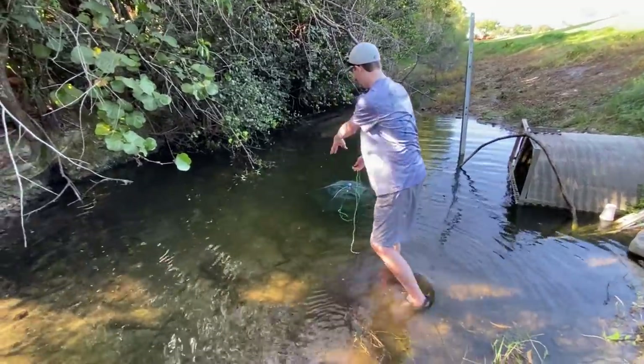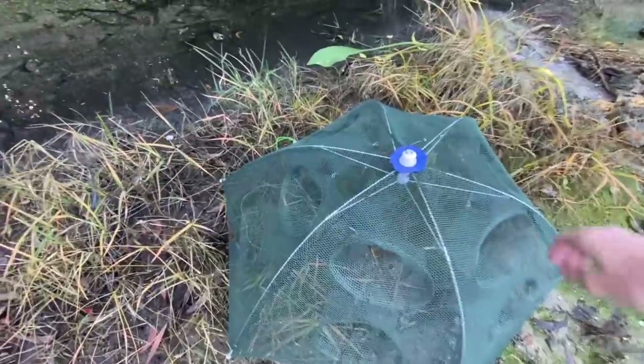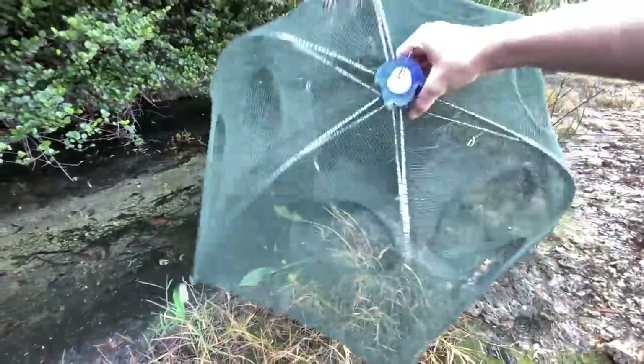There we go, check that out right there — oh my god, we got one! What is up BFB Nation, welcome back to another awesome video. Today, as you can see behind me, I am at a tiny little creek and we're going to be trying out a fish trap. I've been using this fish trap for a while, it's worked really good, and I thought — what have I not caught in it? And I've realized that no one has made this video yet: a snakehead fish trap.